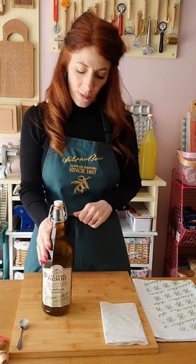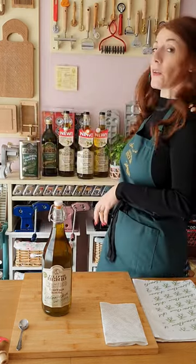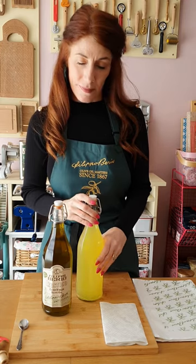Filippo Berio are very keen for you to reuse and recycle your glass bottle once your olive oil is finished. The best way I think you can do that is by adding some wonderful homemade limoncello into the bottle and popping it into the fridge. Thank you.